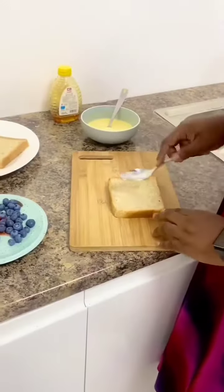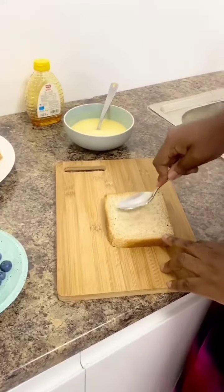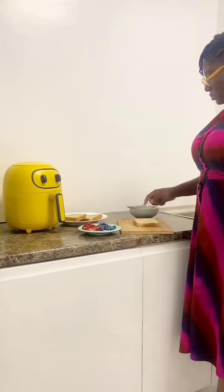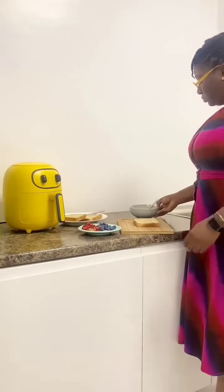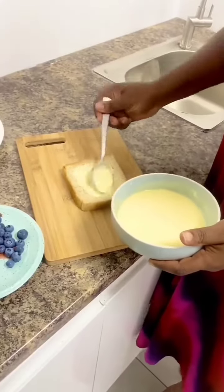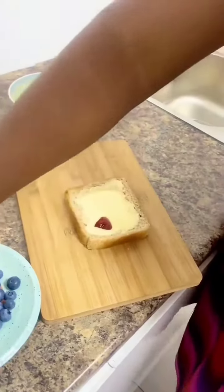For the bread, you can use any bread of your choice. Press down the bread in the middle to create a well. Pour the custard mixture and add any berries of your choice. For this video, we are using strawberries and blueberries.